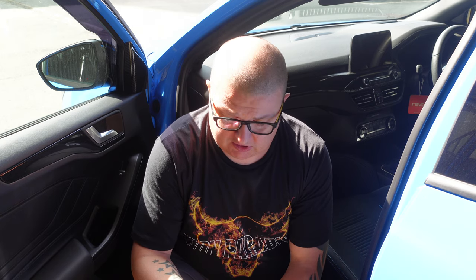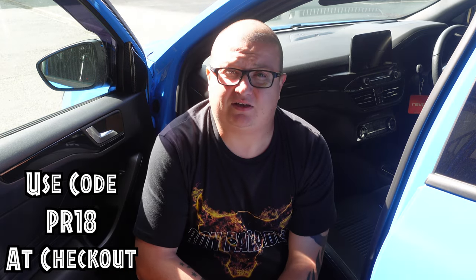Before we get into the unboxing, just like the last one from CarLinkit, they've been kind enough to give me a discount code just for you guys to use, which is PR18. It's in the description down below and gives a little kickback to the channel.